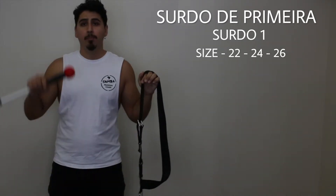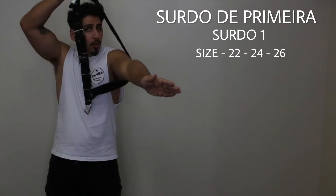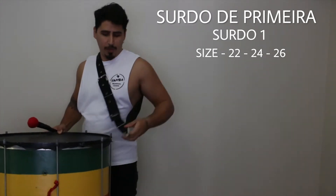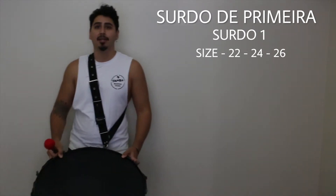To play Surdo de Primeira, make sure you use a strong strap and put it on using your arm inside, going to your head. Grab from the ground, put the strap on the rings. Place it in front of you, comfortable with your legs.